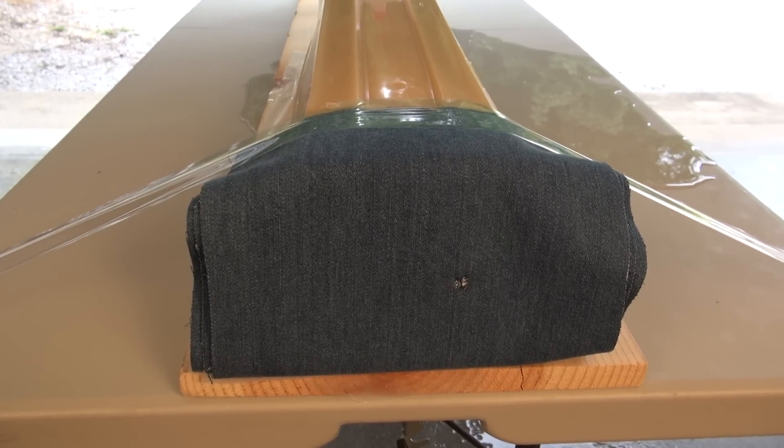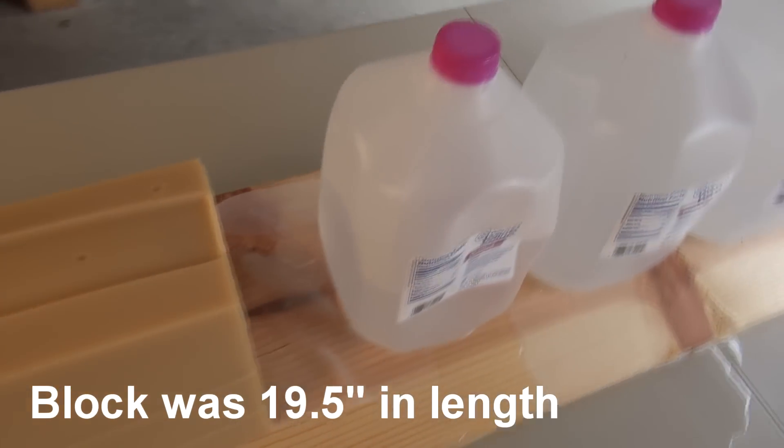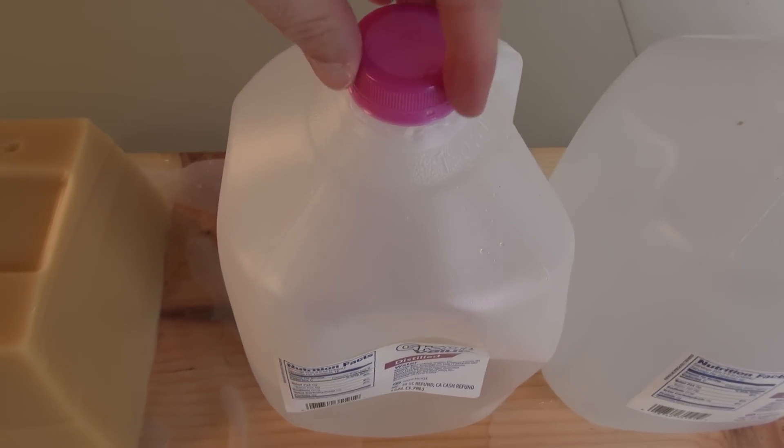Pretty good shot placement. We did have penetration, as evidenced by the water on the table and also dripping on the floor. This passed all the way through the block and is in jug number one — that's why I put these back here, to have a backstop.